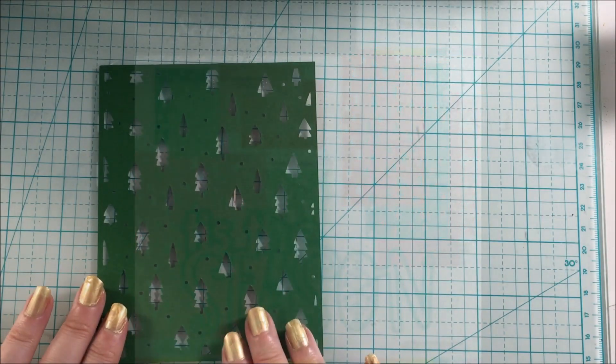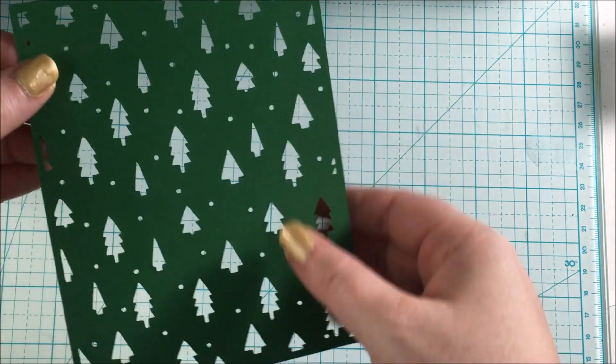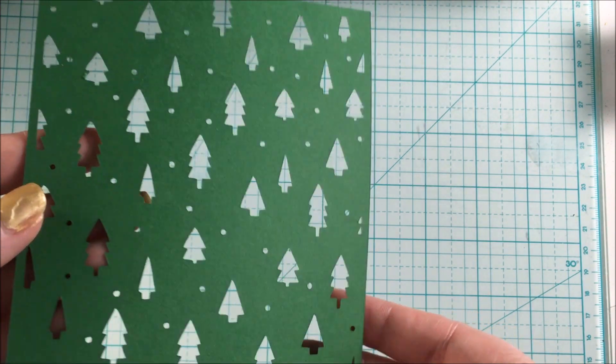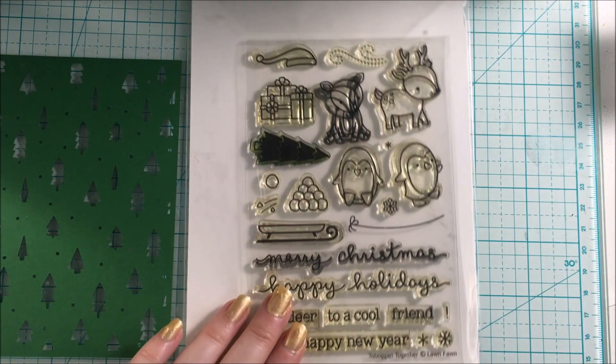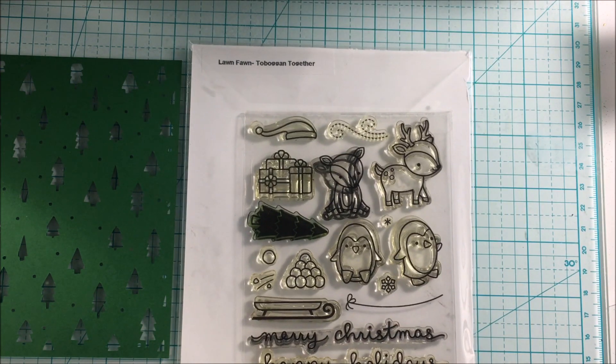For today's card, I'm using this tree background from the Tis the Season cut file, and I will also be using this Lawn Fawn stamp set called Toboggan Together. I will be using the Merry Christmas sentiment for my card.